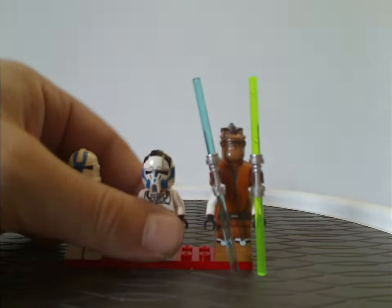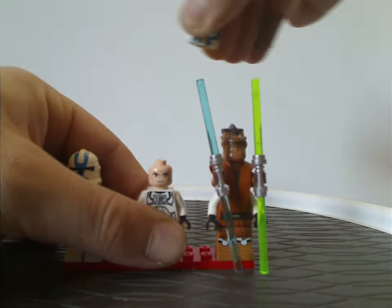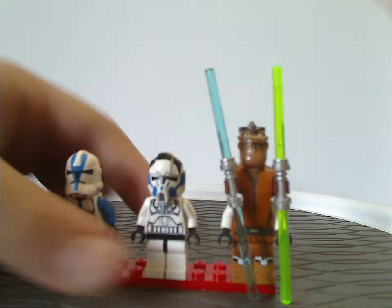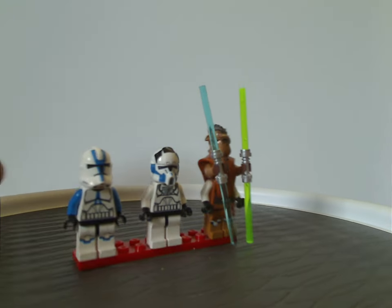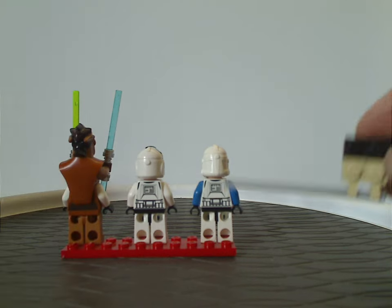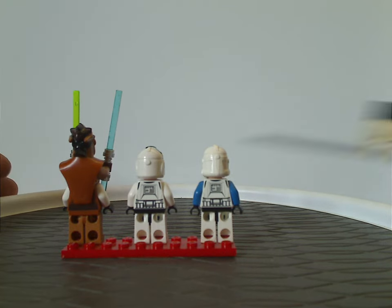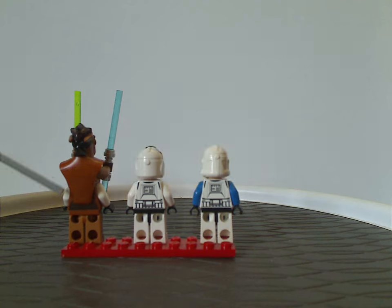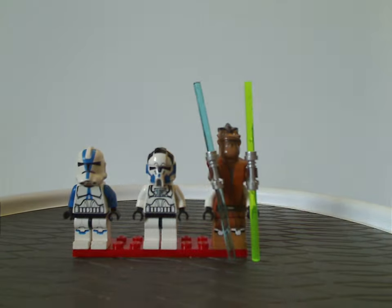Both troopers have the same exact clone face like we've been seeing at this time and beyond. On the back sides there's very slight back torso printing on all of them — very little on Pong, of course. So that is about it with this fig selection.